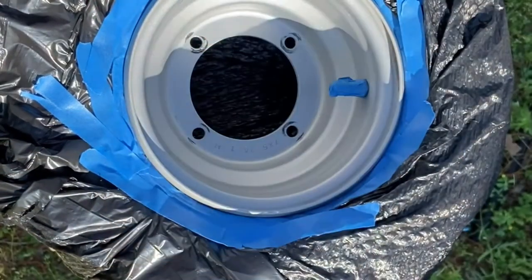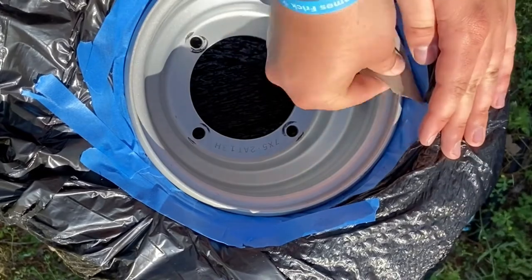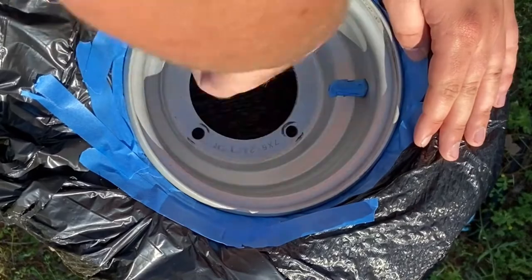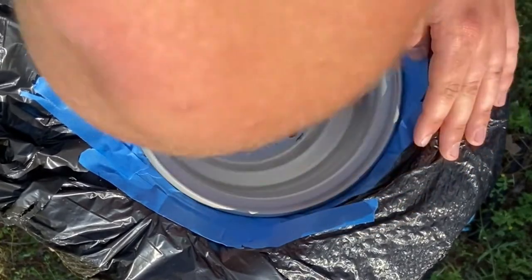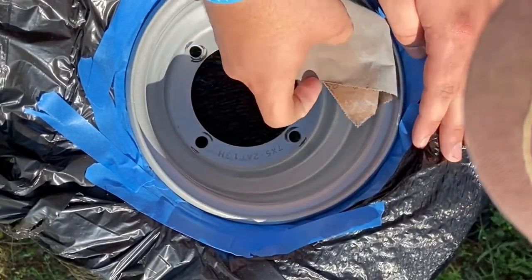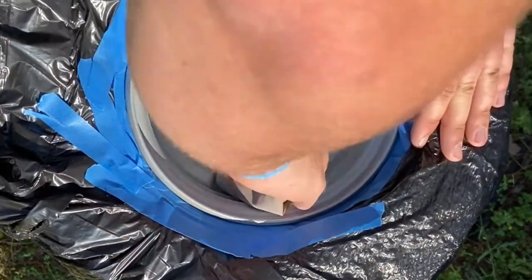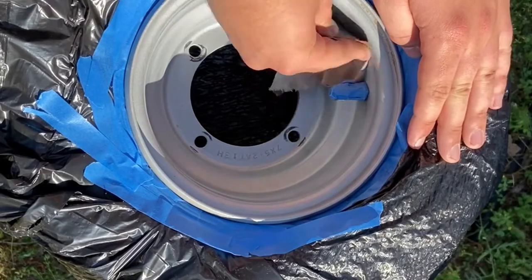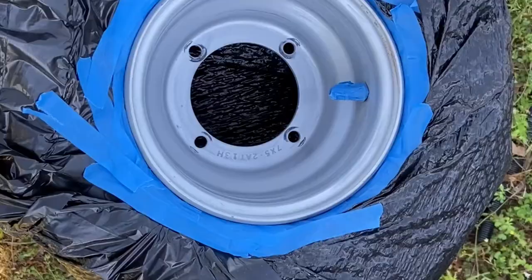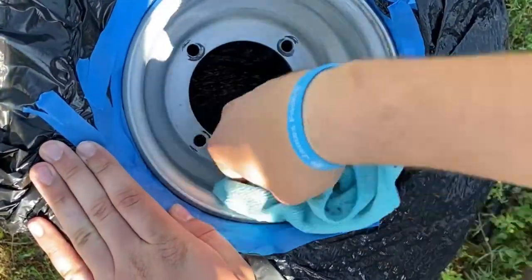Now it's time for sandpaper. This is just some high-grit sandpaper — take it and kind of buff the wheel up a little bit. You're going to destroy the paint job that's on the rim already, but that's okay because you're going to be doing a new paint job over top of it. This is just to scratch out the surface of the existing paint, so that the new paint will have something to stick to and won't be on just a slick surface. Now grab your alcohol again, spray it down to get all that dust off, and wipe it down with the microfiber.